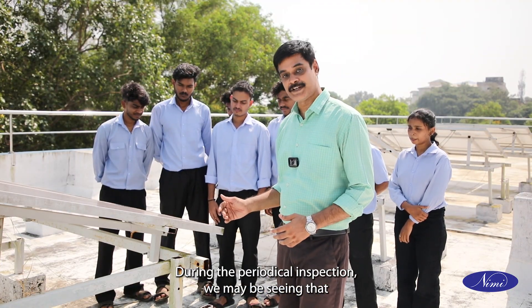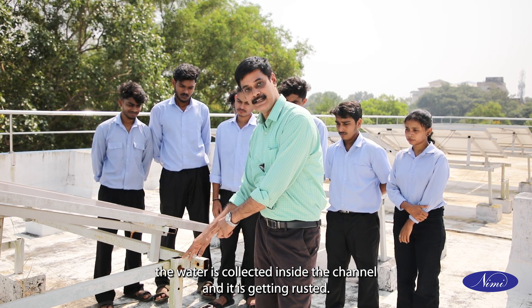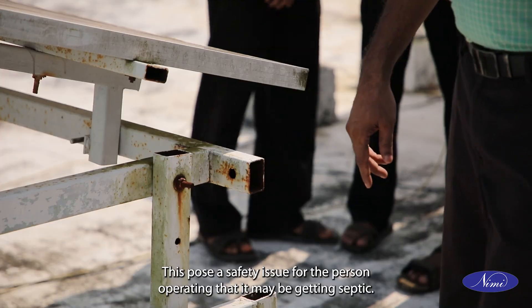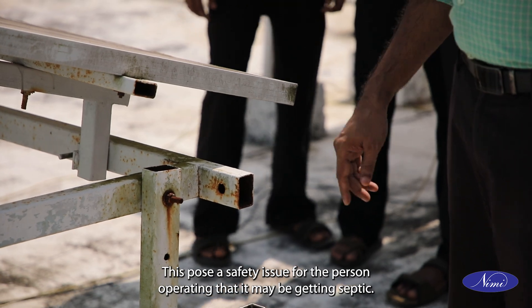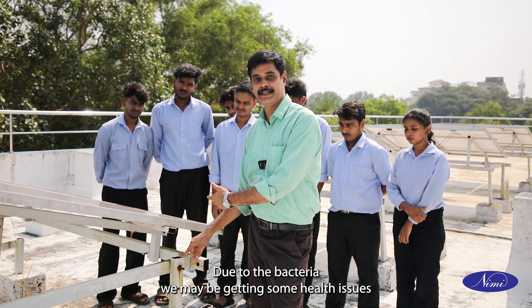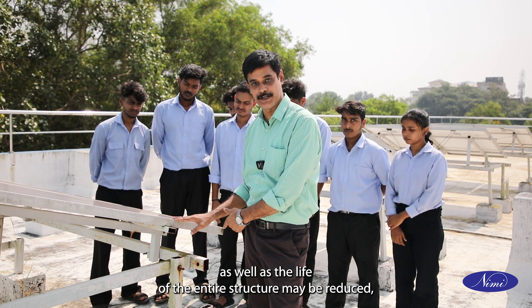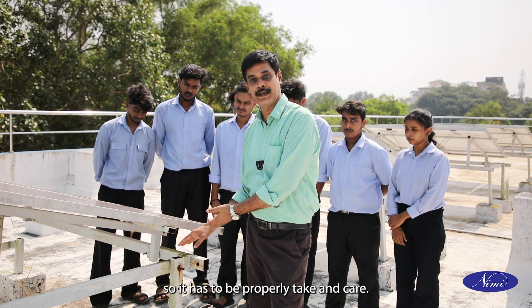During periodic inspection, we may see that water has collected inside the channel and it is getting rusted. This poses a safety issue for the operating person as it may become septic. Due to bacteria we may get health issues and the life of the entire structure may be reduced. So it has to be properly taken care of.